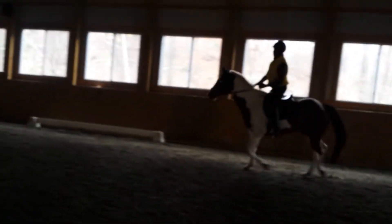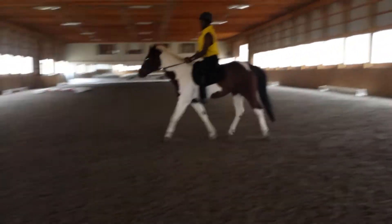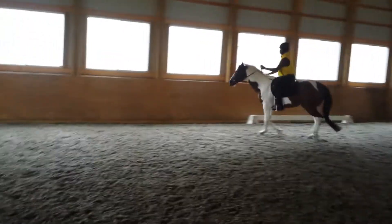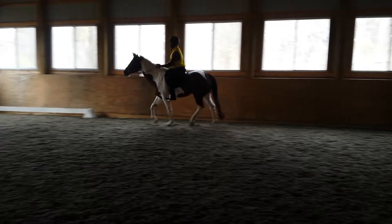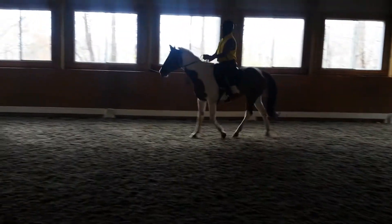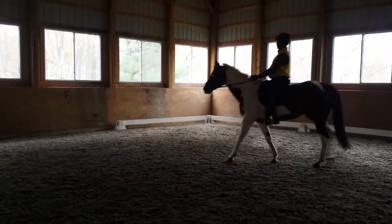Lead him in a little and lift the rein and ask him to walk. Just take that — yep, just take that, take a little bit until — yep, good. Give, and a little click, and a trot.